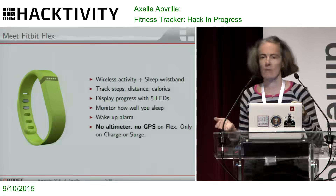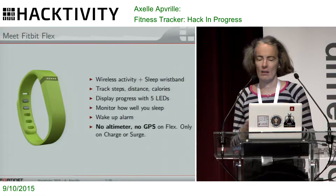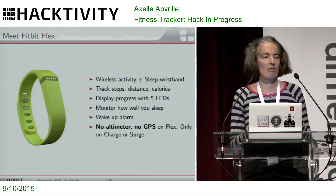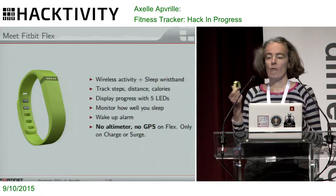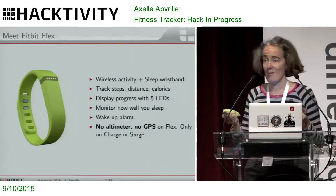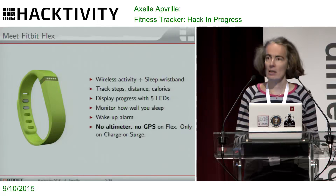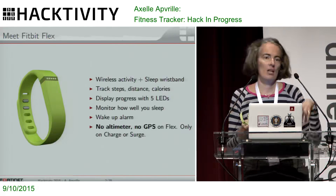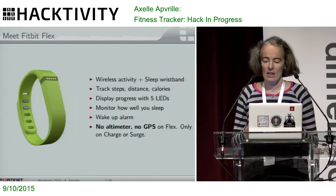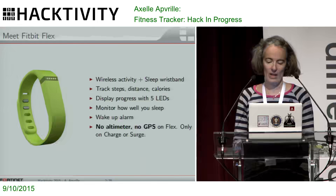My next goal is to walk 5,000 steps in a day or 10,000 steps, something like that. It can blink — only the LEDs are meant to be meaningful. It can also vibrate, so you can wake up in the morning with it. On this one, you have no altimeter, so if you're hiking on top of Everest, it doesn't know. It has no GPS. Those are only on the higher models of fitness trackers.